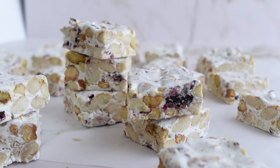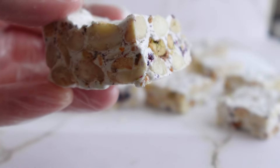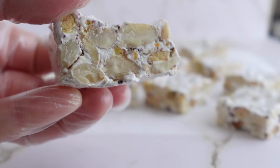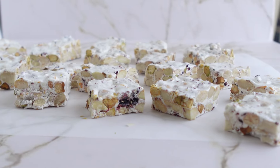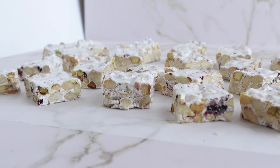Rich, sweet, airy, fluffy, chewy and packed with nuts and freeze-dried berries. It's easier than you think to make homemade nougat. It makes a beautiful edible gift if you can resist eating it yourself. Welcome on Sweets and Treats channel and let's start.